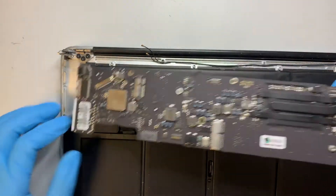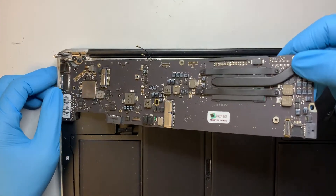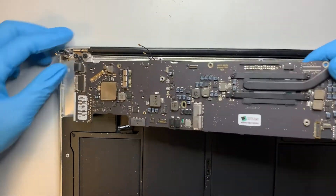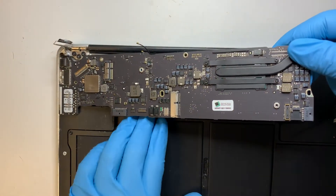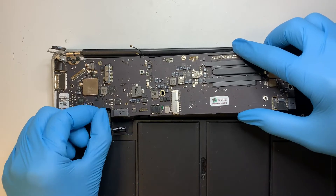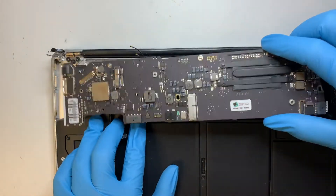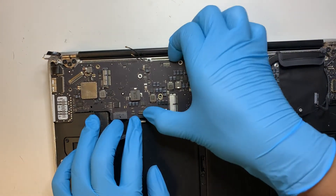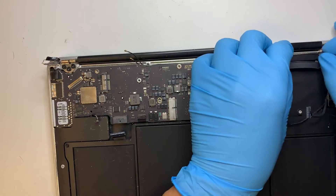Just do the same steps in reverse — you want to slide the new motherboard in first. Make sure you have the auto cable above the laptop, because once it sits on, it will be covering up the cable. All right, that looks good. Let me just align them properly.